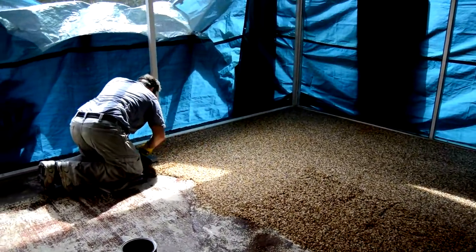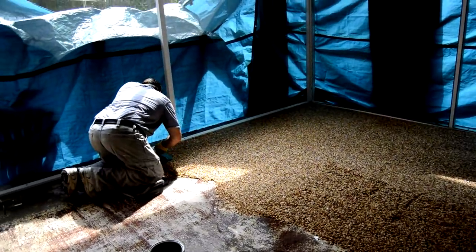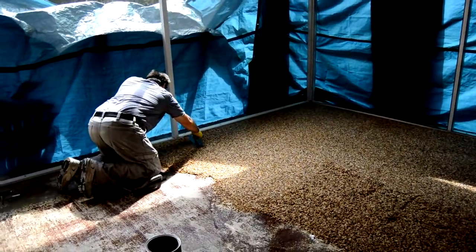Try to have an even finish with no trowel marks or stray rocks sticking up. It is easy to do a nice job, but it does take extra time. If you try to hurry, it will not look nice.